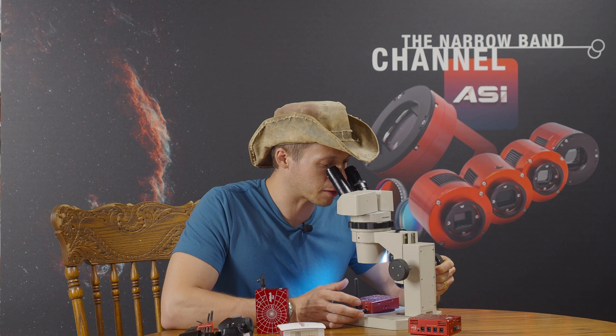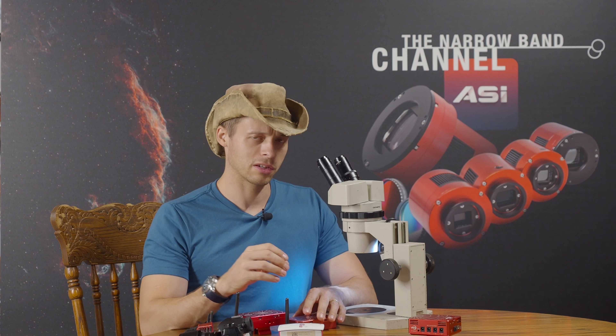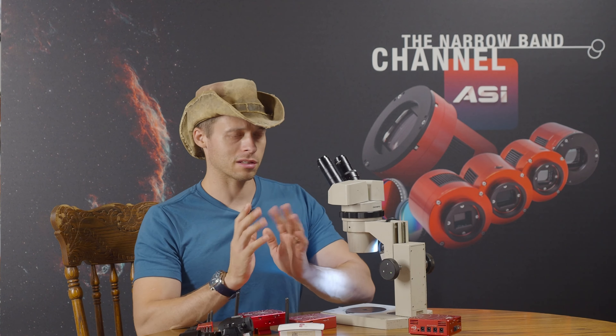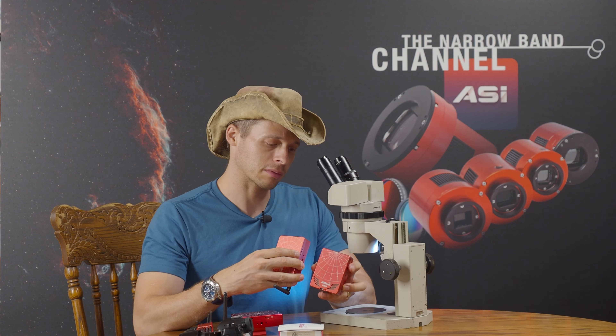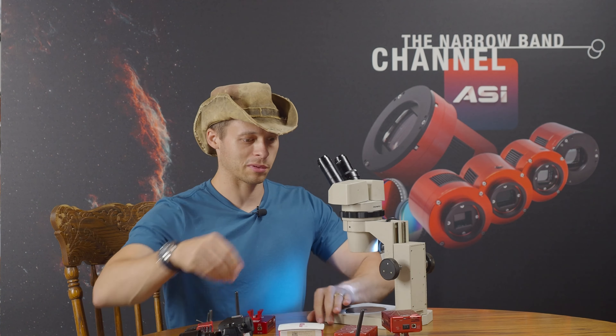I'm really curious about the anodizing. Let's take a close look under about 95X. There's a really thin coat on this one. I'm not seeing any difference in the thickness of the anodizing - it's probably just the dyes that are different. The dyes used in anodizing can go a long way toward longevity, especially when exposed to the outdoors. I haven't noticed any of the more recent ZWO equipment fading as fast as the older ones.